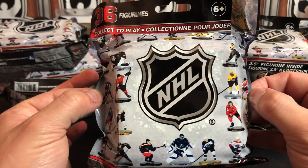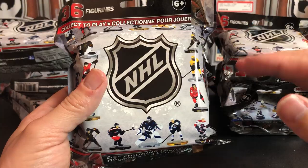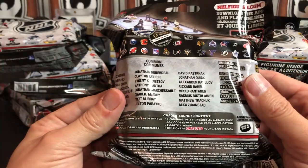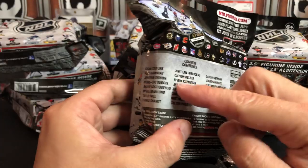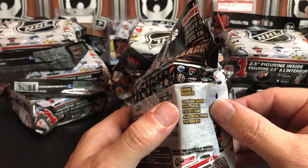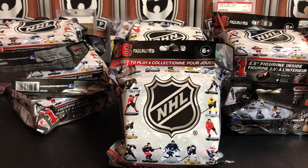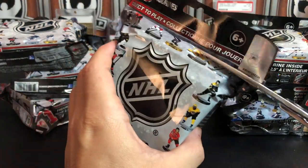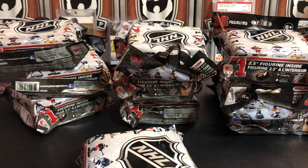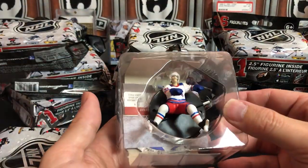There's apparently a game you can play with these. They're two-and-a-half inch figures from the same company that makes the larger figures you see everywhere - I think I had a McDavid on the channel at one point. There are a couple different levels: common players on a black base, then silver base uncommon, and then gold base rare. These are kind of mystery bag things you see at Target - a lot like trading cards where you don't really know what you're getting until you open it.